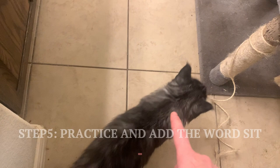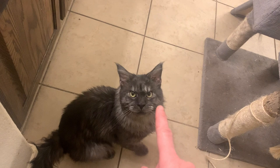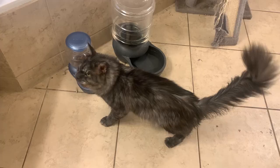Step 5: Practice every day and start saying "sit" just before they sit down. This associates the verbal command with the action.